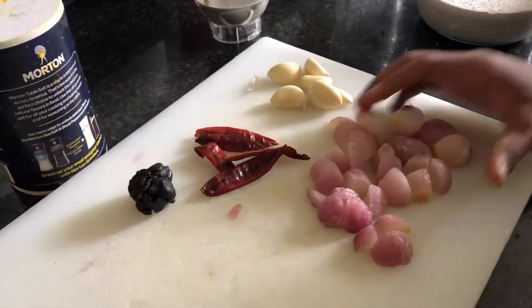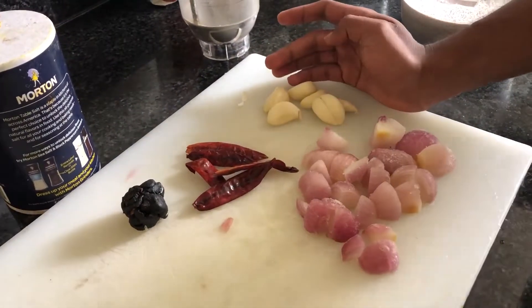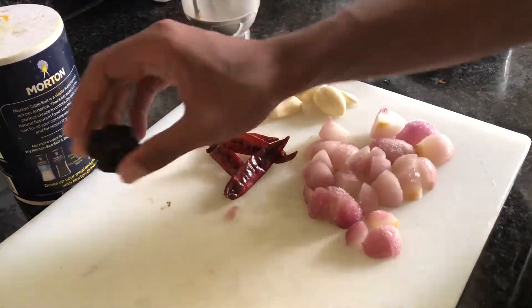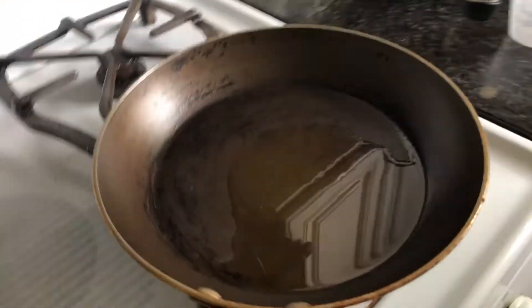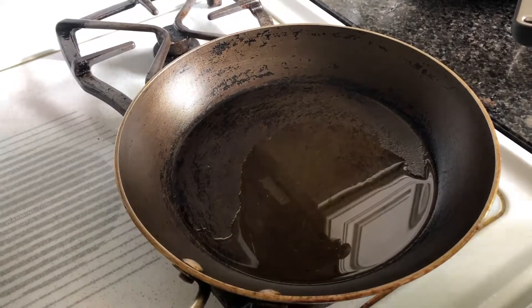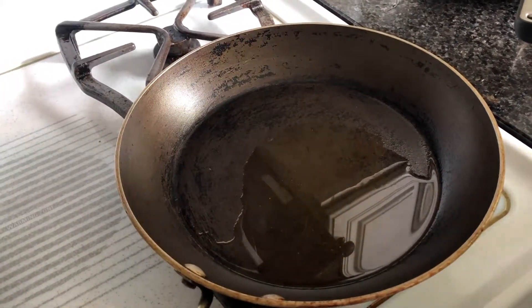Now here I have six roughly chopped up shallots, six garlic cloves, five dried red chilies, and a marble-sized tamarind. I'm gonna add a little bit of salt with that. Here I have a tablespoon of sesame seed oil. I'm gonna add all those ingredients into the skillet and let it roast for about five minutes, and then I'm gonna blend it all together.